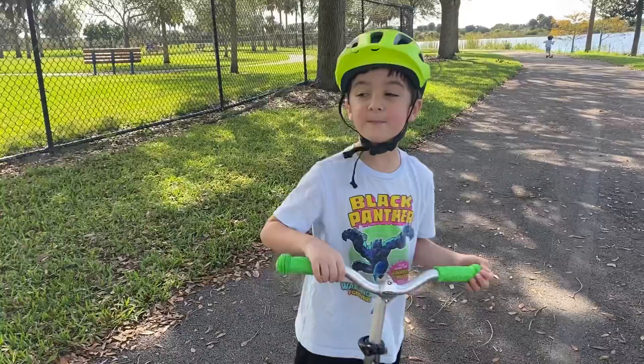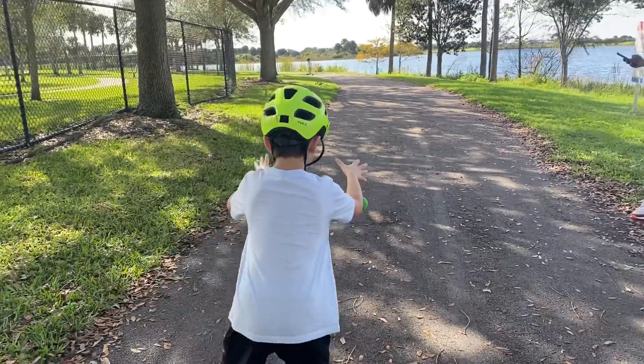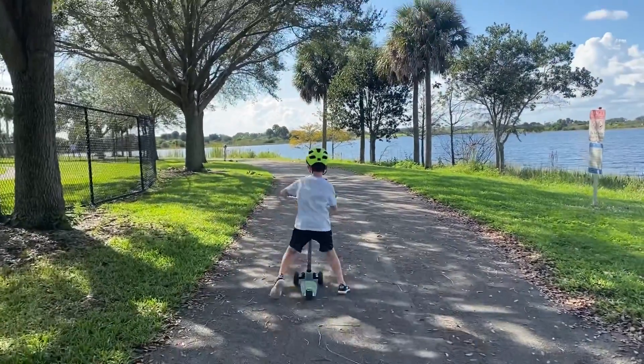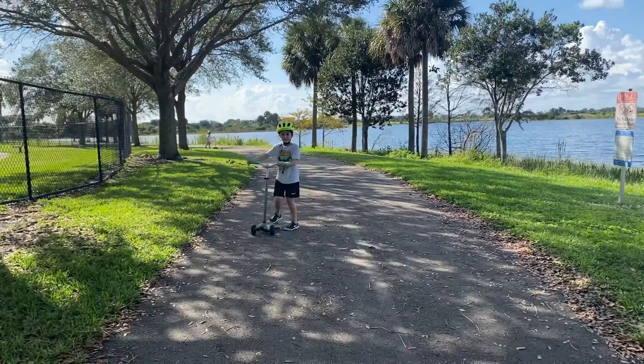So the first one that you might be able to do is the no hander. No hander? Good one. Look at me — I need to be the scooter. That was a great trick. Good trick.